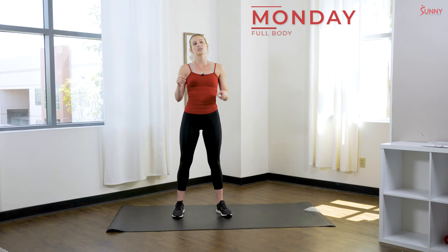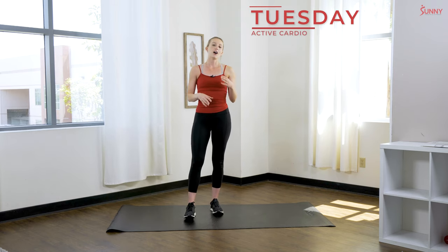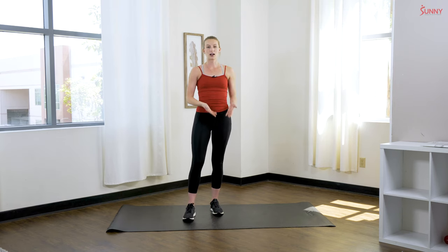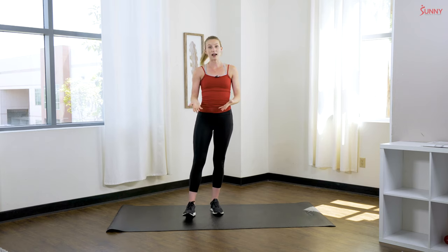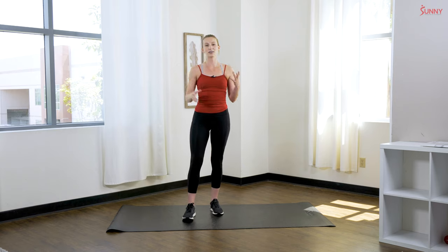Tuesday we have active cardio. When you see active cardio on the calendar, all that means is I want you to be moving — whether that's walking, jogging, running, or maybe some cardio at home. It doesn't need to be a vigorous workout. If you just want to go for a nice walk or a little jog, get the heart rate pumping a little bit and get your body moving — that's the whole point of active cardio.